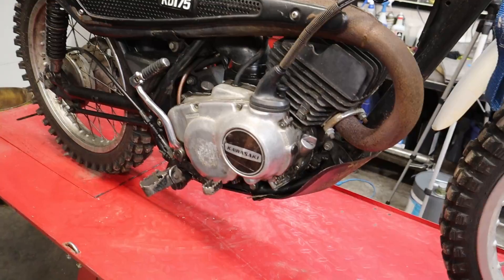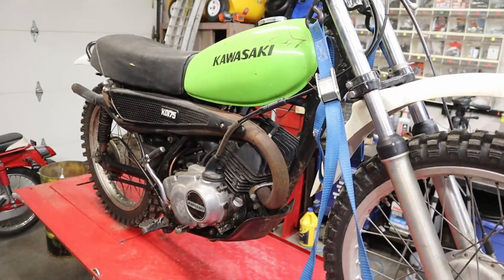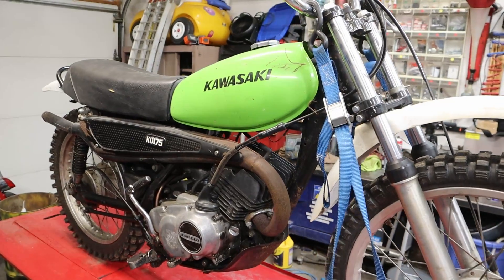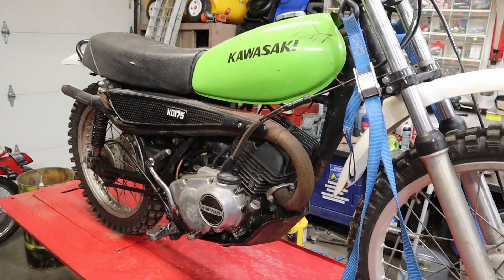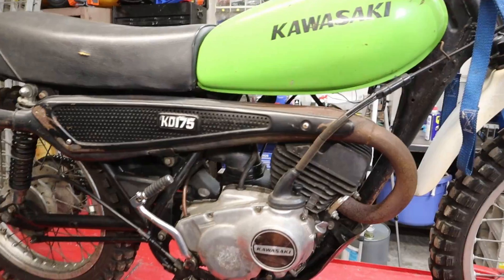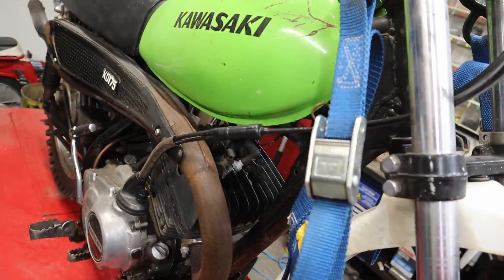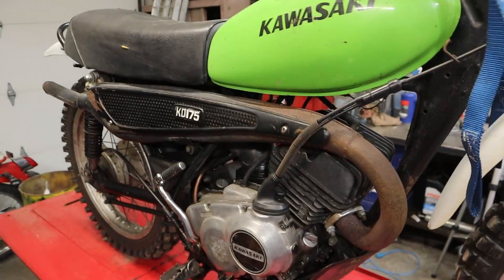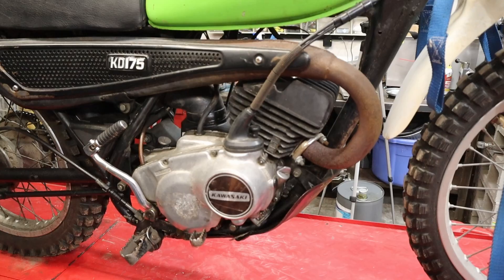We're going to dig down into the clutch, and we're probably going to look at our main seals in this thing, because the way this thing runs I'm thinking there's a problem with the main seals. Sometimes it will smoke, and other times it runs super lean. We're going to dig into it. This, once again, I believe is a 1978 KD-175, or KD-175A, for you Kawasaki aficionados.